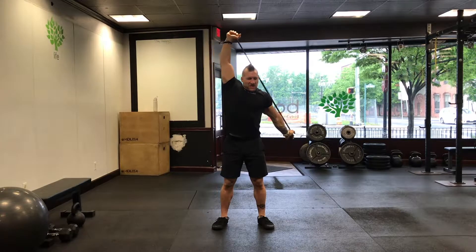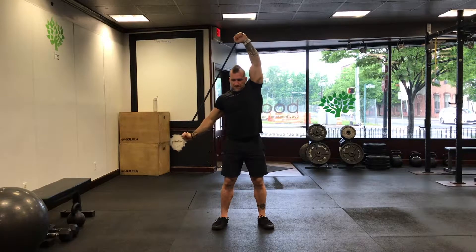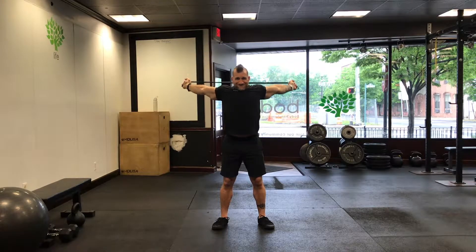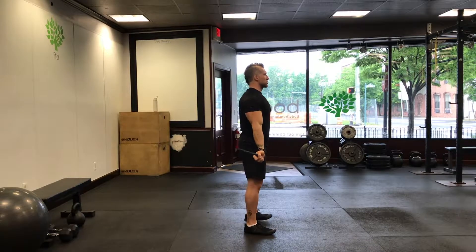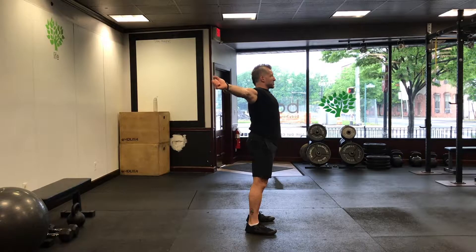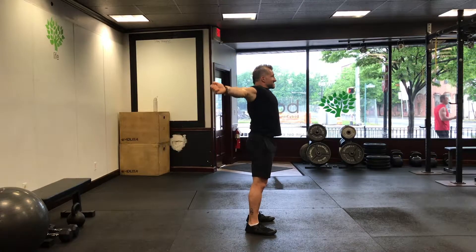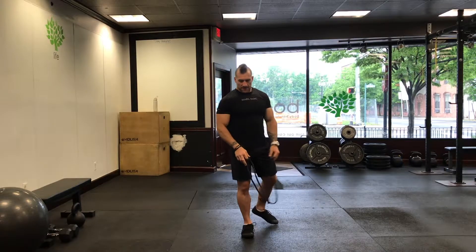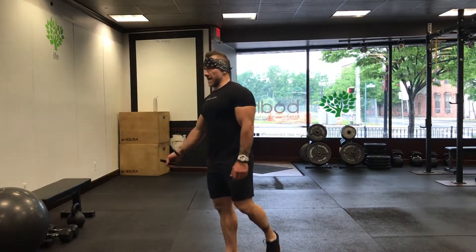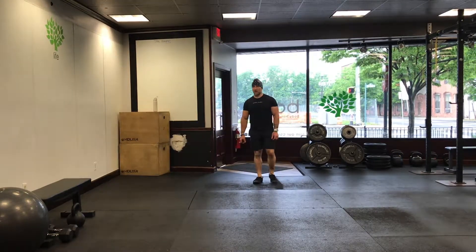Grind through to 10 each side. Once you get 10, pull that band apart and go both hands up and around. Try to keep your glutes engaged, keep your core nice and tight, just try to let all the action happen in your shoulder joint — 10 pass-throughs. All right, your second half mobility. This is, in exact trainer terms: run, stop, slow, reverse.